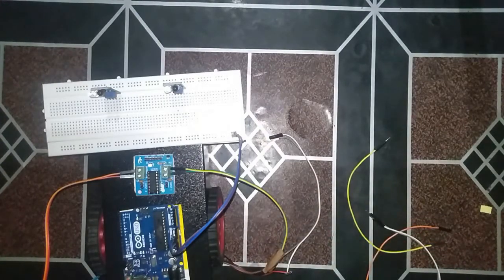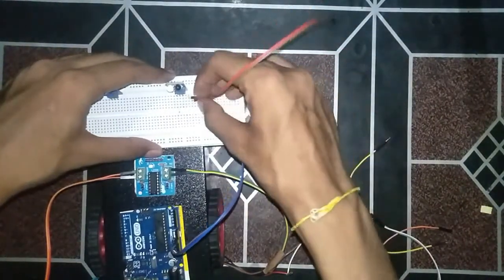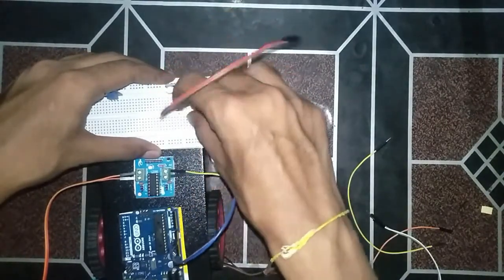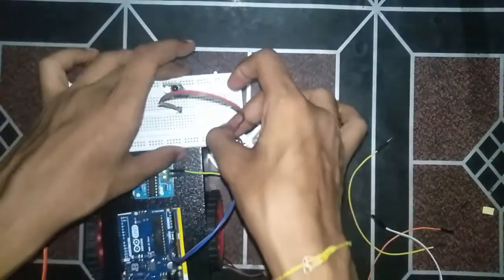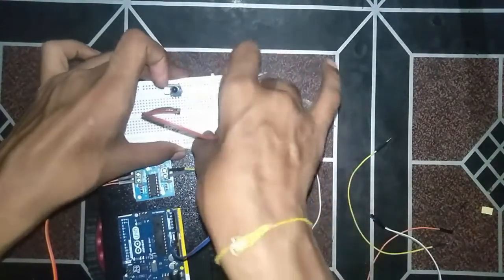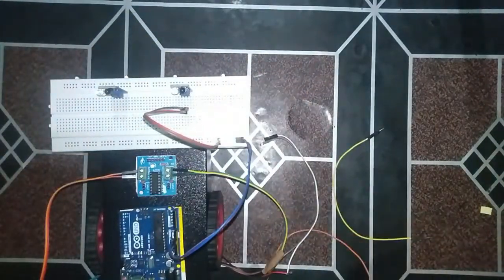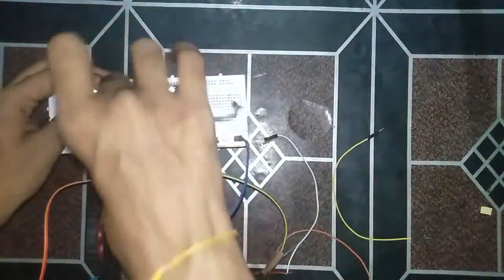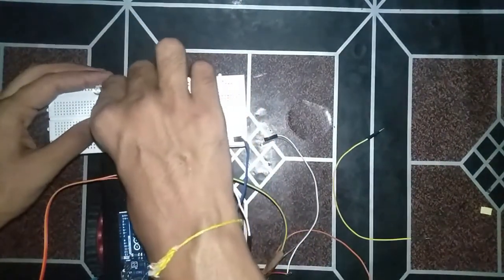Now we will give the power supply to our sensors. As I told you, the rightmost pin is VCC and the middle one is ground, so we'll connect them accordingly. Now we will give the power supply to our second sensor — the white one will be taken as VCC.